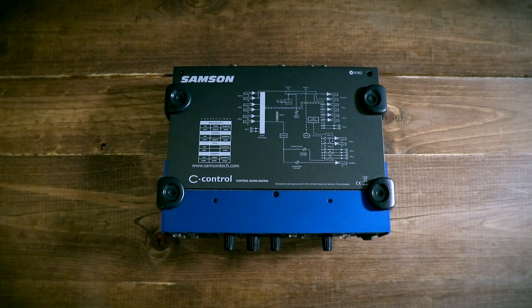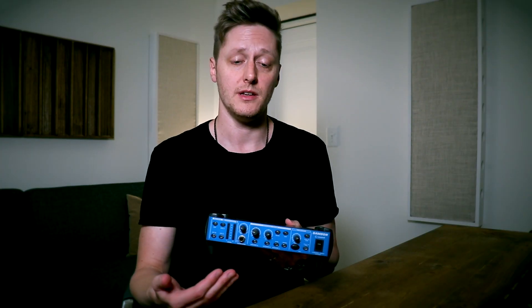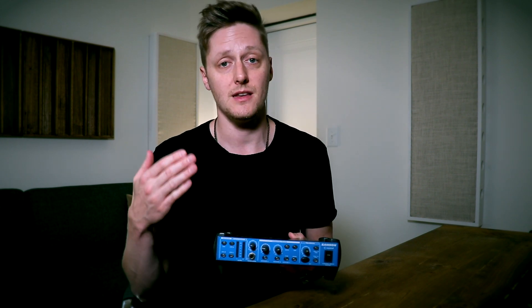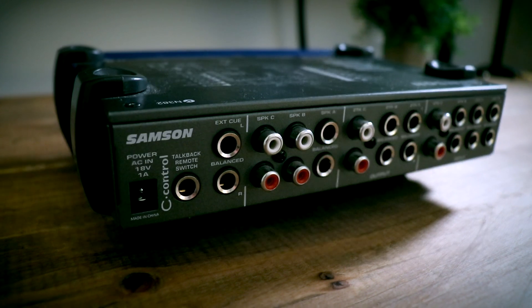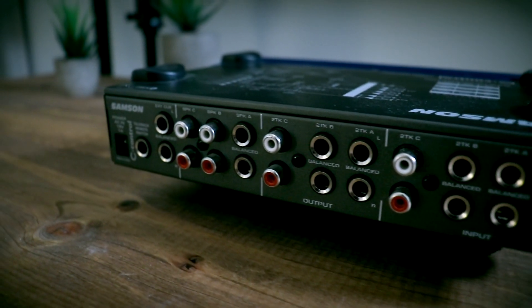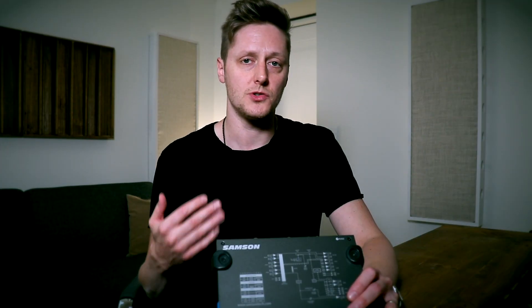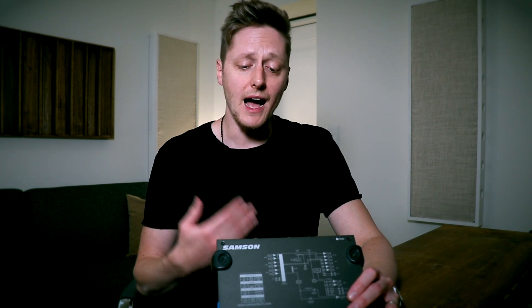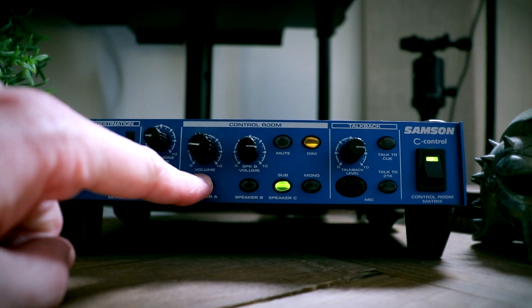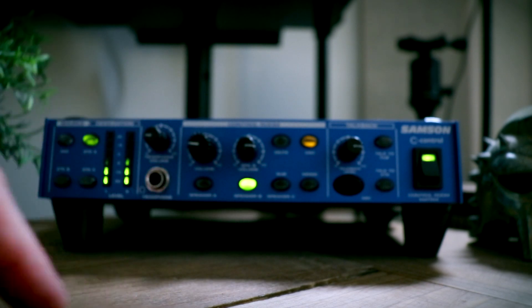As you can see, there's not a whole lot to this little unit. This is the Samson C Control — this is what I use. It is a tiny little thing; it fits right in the corner of my desk. It has a whole lot of options from just two channels from your main interface. You can add four stereo inputs, you have the option for three stereo outputs, three speaker options, a cue out for your talkback, and a remote talkback switch if you want to use a foot switch to control talkback for your session.